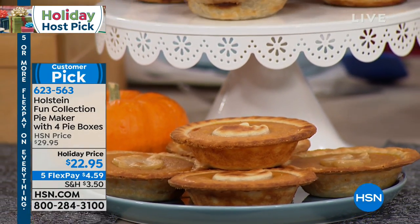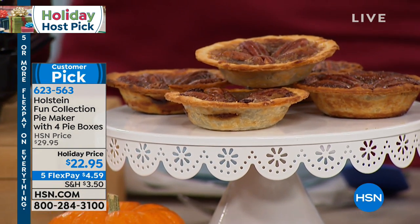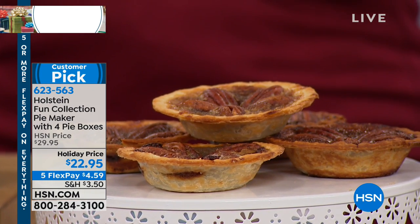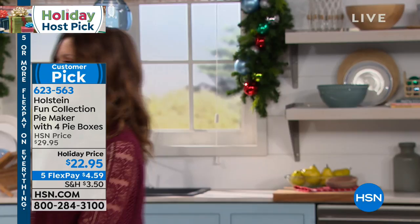But this will make you the hostess with the mostest, the mom with the mostest, the grandma with the mostest, because you can make breakfast pies, savory pies, dessert pies — whatever flavor you want — $22.95, and you can get it home for $4.59. I actually posted a video on my Facebook page with my three kids having an unboxing of their pies. They didn't know what was included. It's so much fun, and Carrie Mileto is here to share the whole Steen Fun Pie Maker with us.